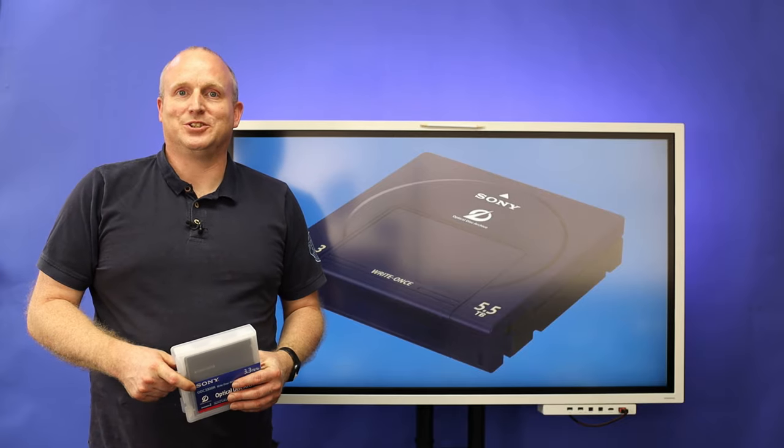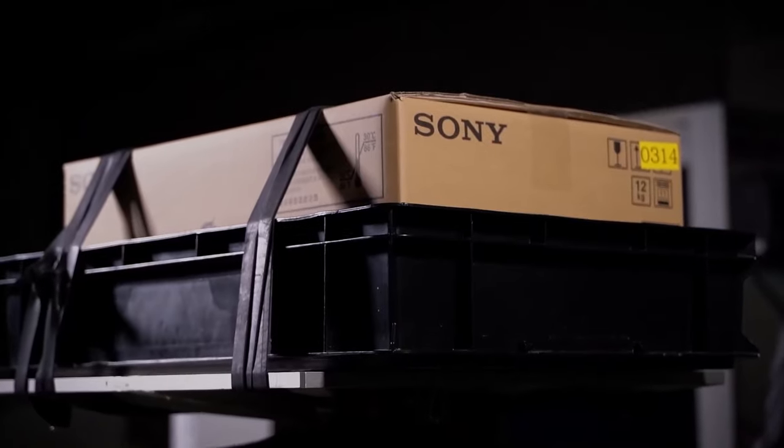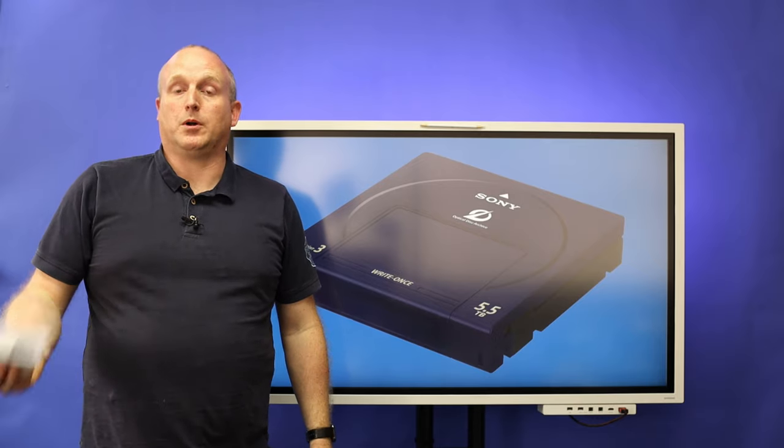Hello, Damon from Mercy Solutions. Today we're going to look at the durability of the Sony Optical Disk Archive cartridge. The cartridge is stored in a plastic case and can be accessed with a standalone drive or in a robotic library.